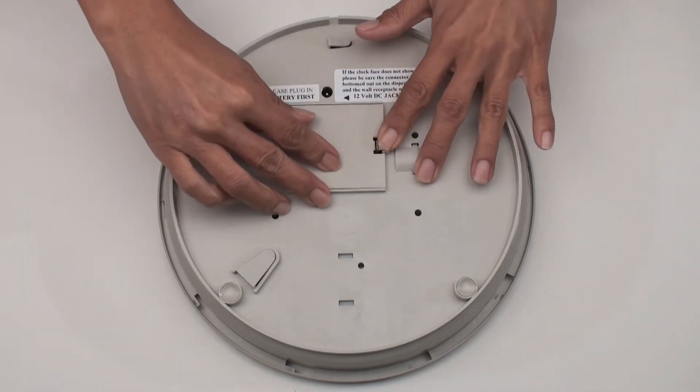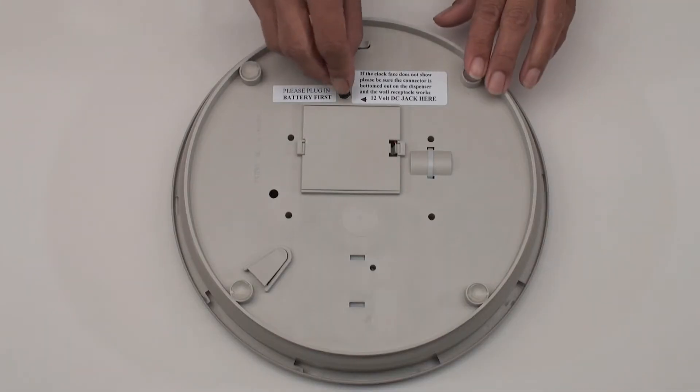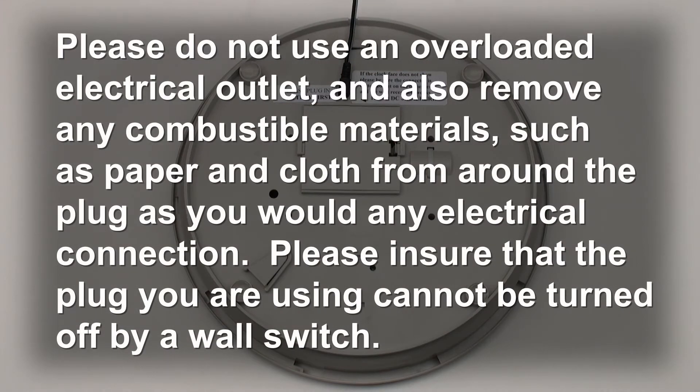To verify that the battery was installed correctly, turn the unit face up and verify that only the colon is flashing. Plug the AC power adapter into the unit and connect to an electrical outlet. Please do not use an overloaded electrical outlet and also remove any combustible material such as paper and cloth from around the plug, as you would any electrical connection. Please ensure that the plug you are using cannot be turned off by a wall switch.